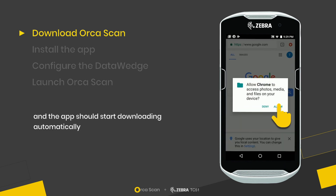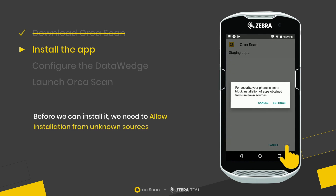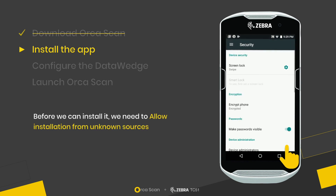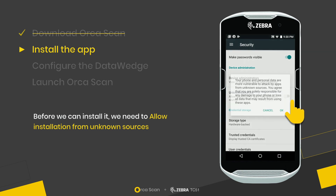The app should start downloading automatically. Once it's downloaded, before we can install it, we need to go to Settings and turn on the default setting to allow installation from unknown sources.